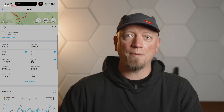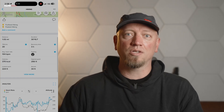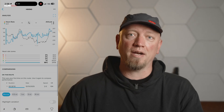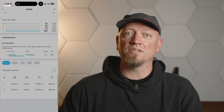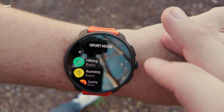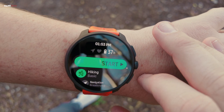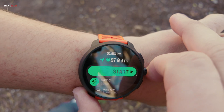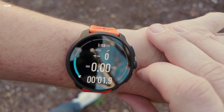Beyond hardware, the Suunto app brings your data to life. You can sync all your workouts, recovery stats, and sleep data to your phone automatically. Planning routes? Download offline maps into the app and send them straight to the watch. The app connects seamlessly with platforms like Strava, TrainingPeaks, and Komoot. You can also use Suunto Plus to customize sports modes and add advanced features. All this ensures your specialized data is accessible, trackable, and actionable — perfect for serious training or off-grid adventures.